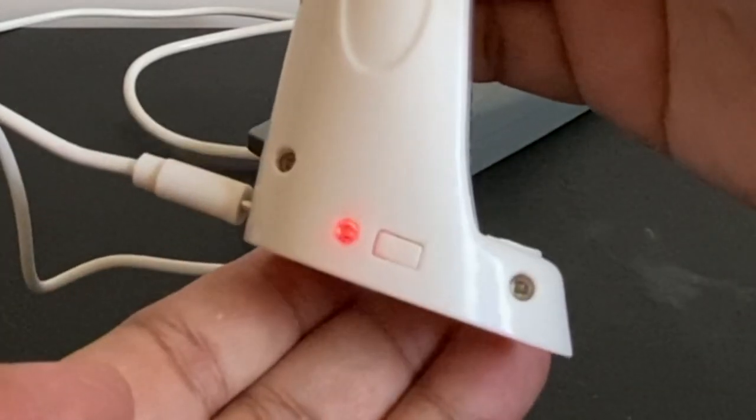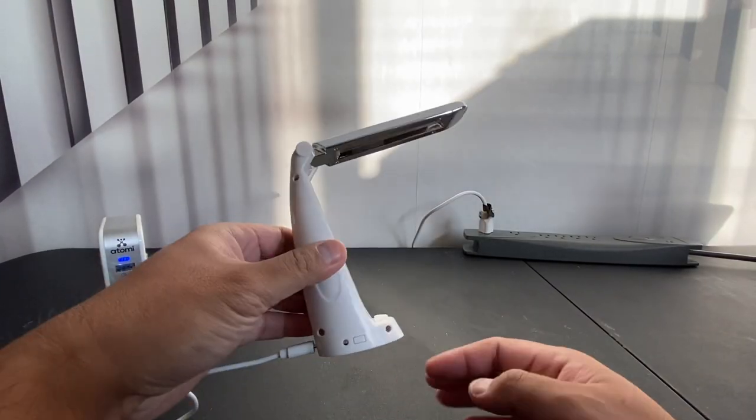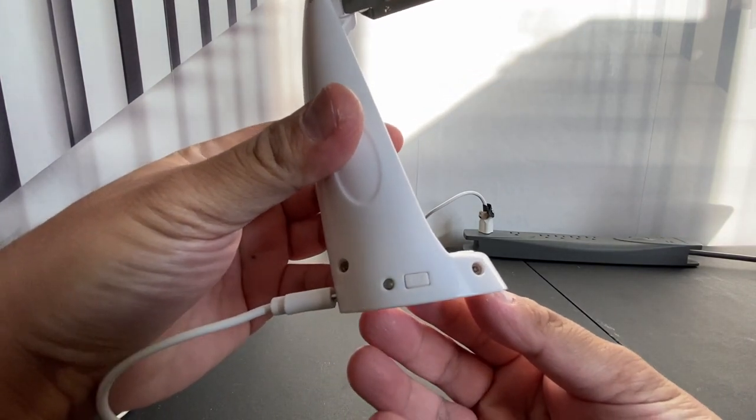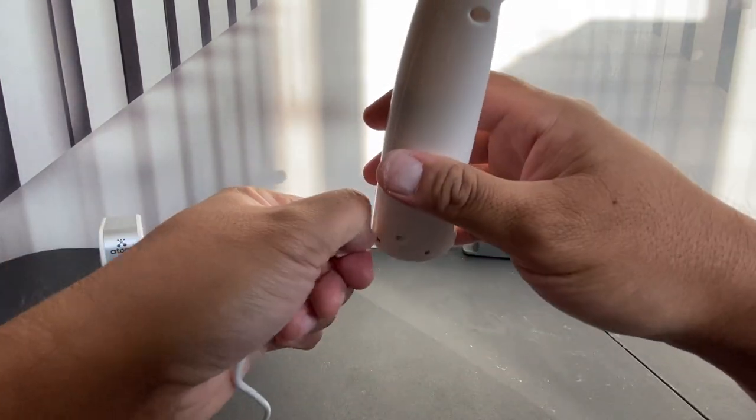The red indicator light means that it's charging. You will know the wand is fully charged when the indicator light turns off. It takes about 30 minutes to an hour to charge the wand. Go ahead and unplug the micro USB from the wand.